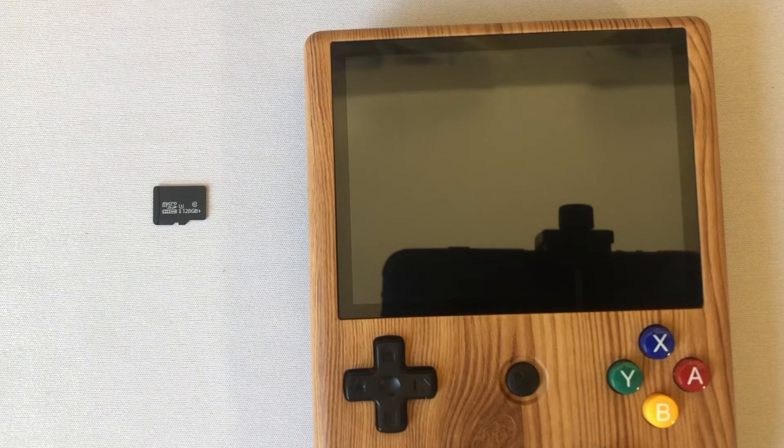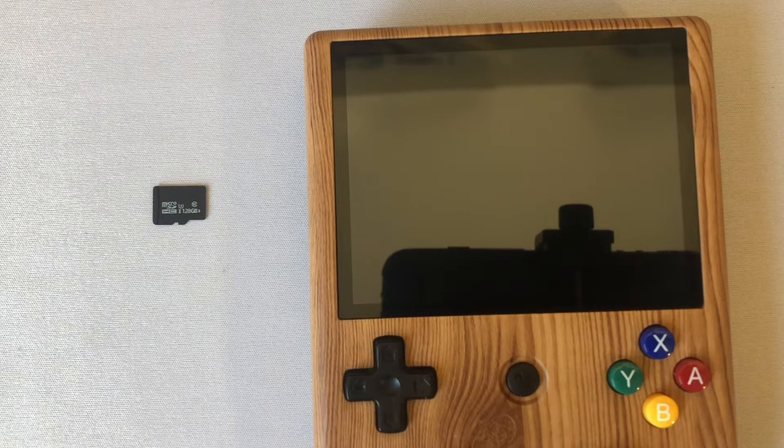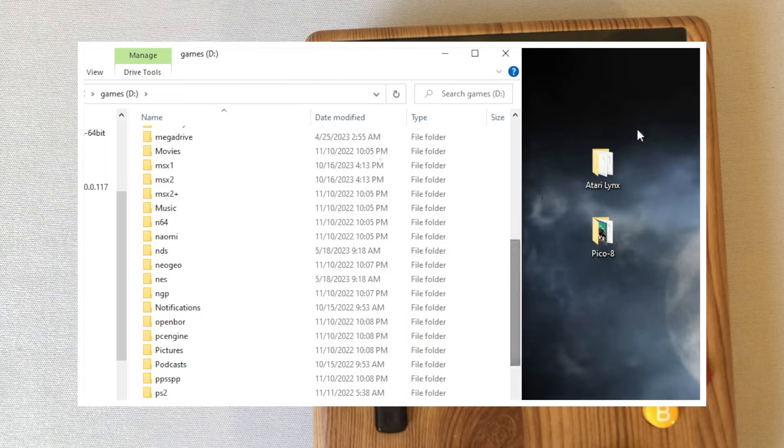Greetings, Retro Zoltan here. So I was asked to make a video on how to use DaijishO, and instead of doing a whole script I think it would be more educational if you just went through it with me. So here I am about to add a few systems to the RG405V. The device did not have Atari Lynx and it didn't have Pico 8, so I thought those would be good systems to add.